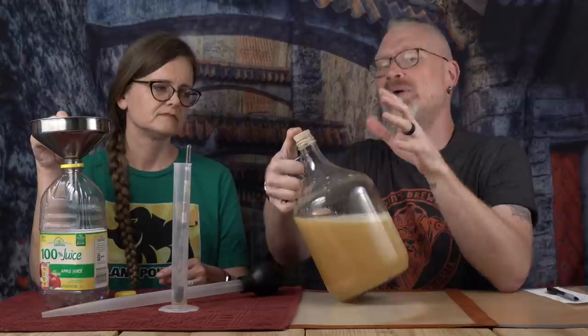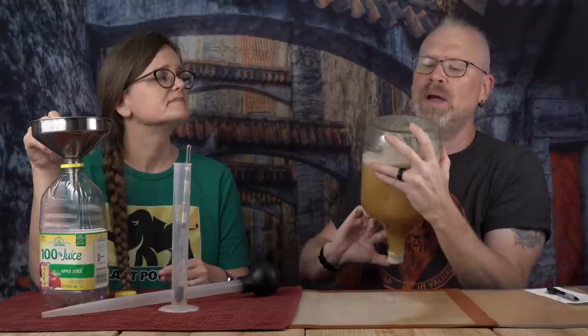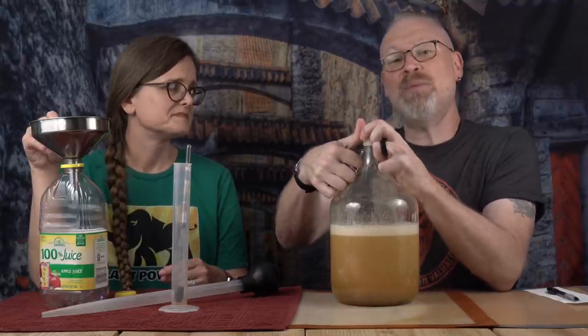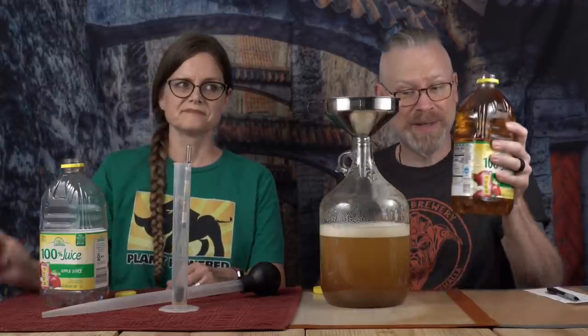By now you probably know my rule about mixing: you shake it until you think you're done — when you see no more honey on the bottom — and then you go two more minutes. I did that while Derek put some cats away because they were starting to make noise. Now I am ready to add more apple juice, if I can get the bung back out.